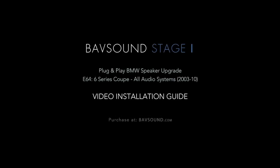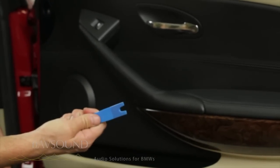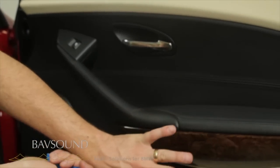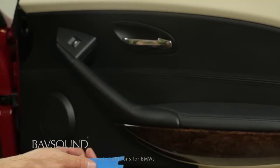Let's start with the tools we're going to need out of our toolkit. I've already gotten them out of the Babson toolkit. We need our plastic panel removal tool because we will be removing this piece of wood — you might have aluminum or carbon fiber — regardless, this piece has to come out.